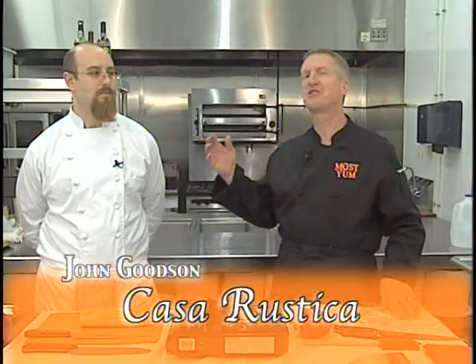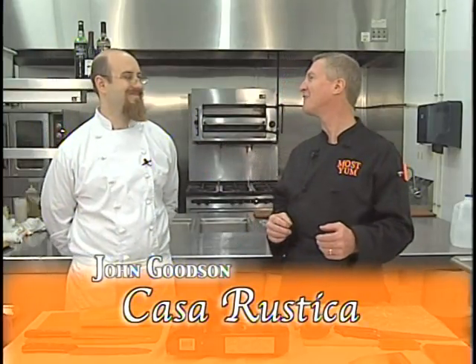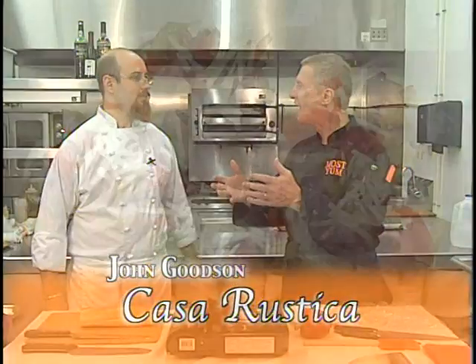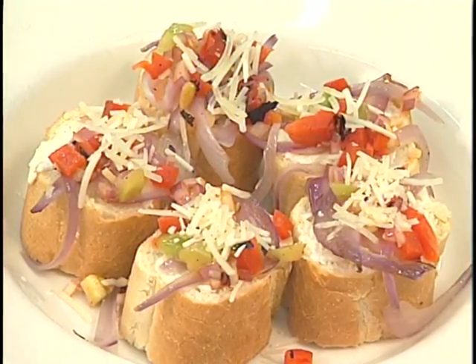Welcome to the show. We have today Chef John Goodson from Casa Rustica in Boone. I'm so excited to have you on the show. You're going to make some bruschetta. I am. I'm going to make a caramelized onion and red pepper salsa bruschetta. Awesome. Let's start that, Robert.